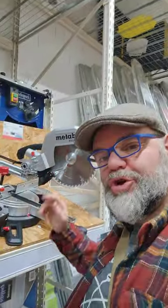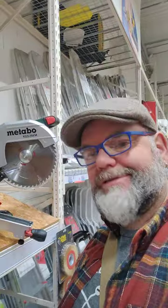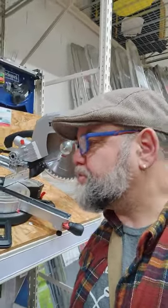I have a Metabo chop saw and it's a great little tool. It's accurate and I get repeatable cuts on it. It's a good machine.